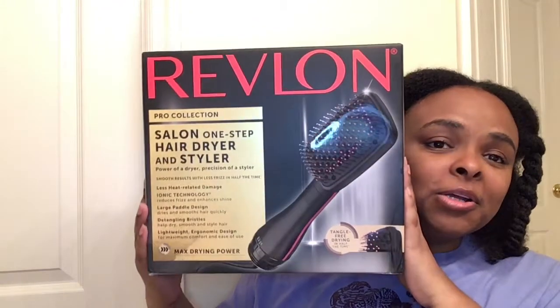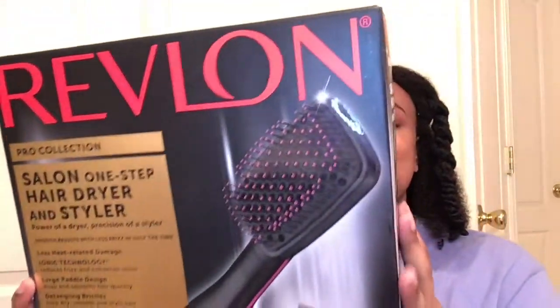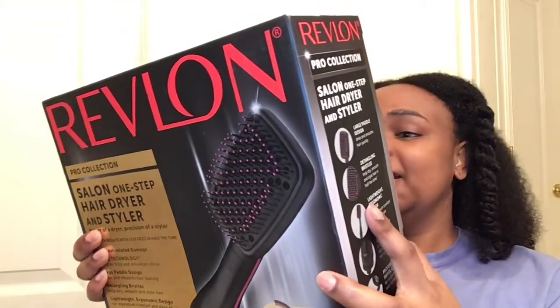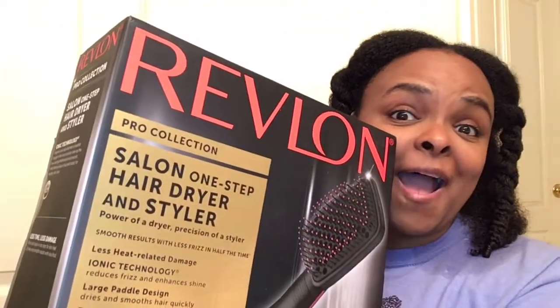It's the Revlon Pro Collection Salon One Step Hair Dryer and Styler. The technology reduces frizz and enhances shine. It has a large paddle design with detangling bristles, a lightweight ergonomic design for maximum comfort and ease of use, and it styles the back of the hair with ease. It promises tangle-free drying in half the time — we're gonna find out!